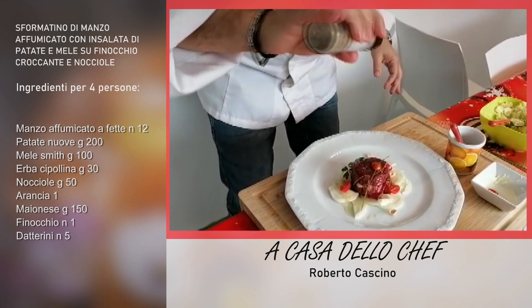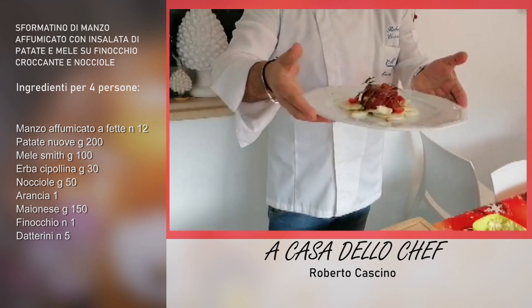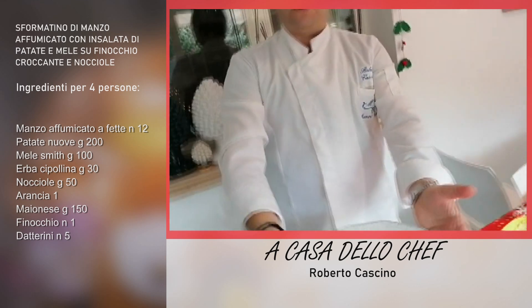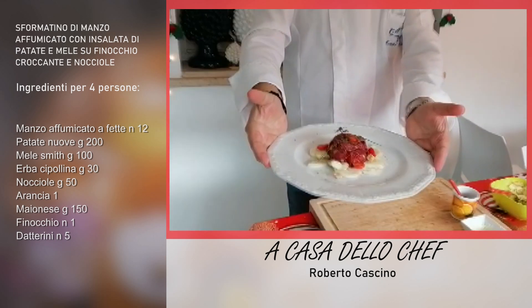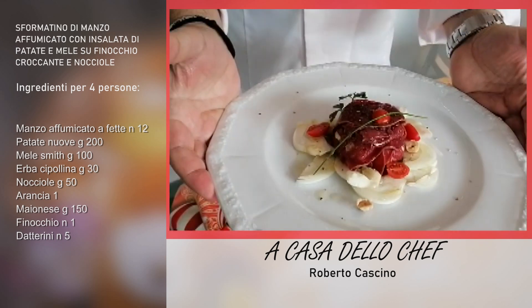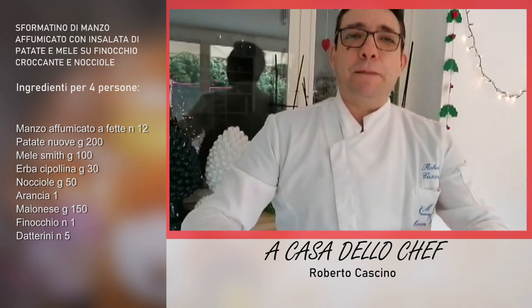Mettiamo un sospiro di pepe. Amici, guardate qua: il nostro tortino di arrosto affumicato con insalata di patate allo scalogno, e soprattutto finocchio tagliato a julienne. È pronto! Alla prossima ricetta!